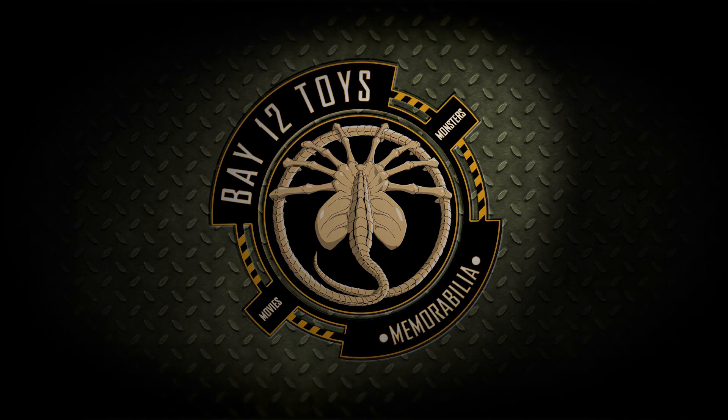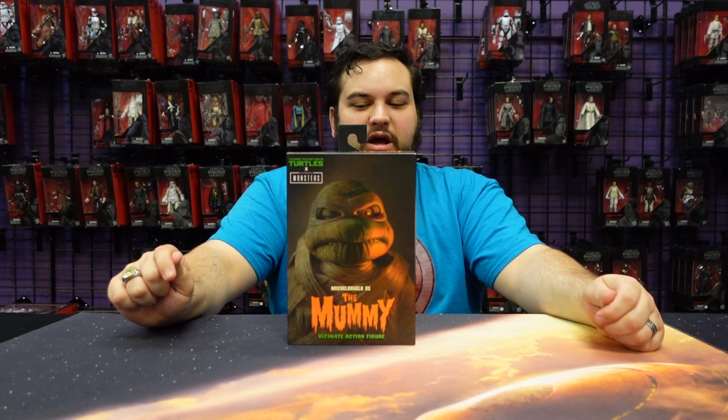Where you want it. Bay 12, please. Hello there, Turtle fans, and welcome back to another Bay 12 video review. Today we are reviewing the Universal Monsters Teenage Mutant Ninja Movie Turtles, featuring Mummy Mikey. I'm going to go back and find our Frankenstein's Monster Raph — I don't think it's on our YouTube channel yet, I think that was one of our old Facebook reviews — and get that moved over here as well. So if it's not up when this video goes up, stay tuned, it will be soon.